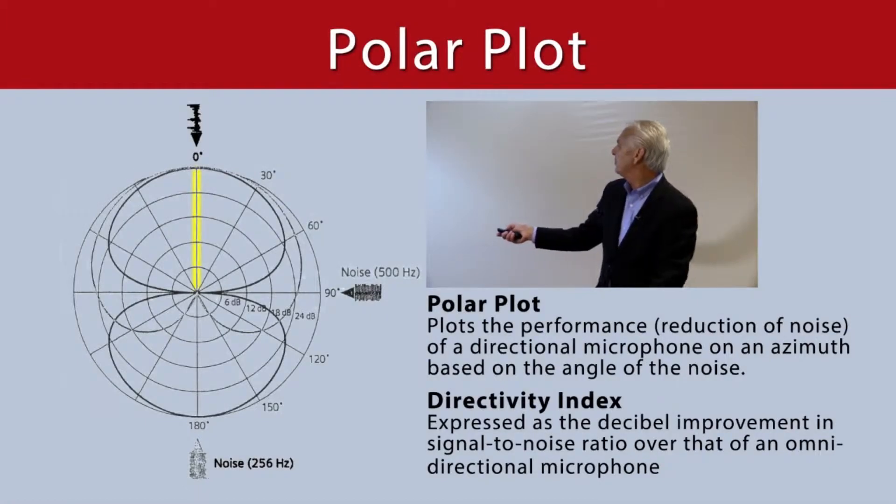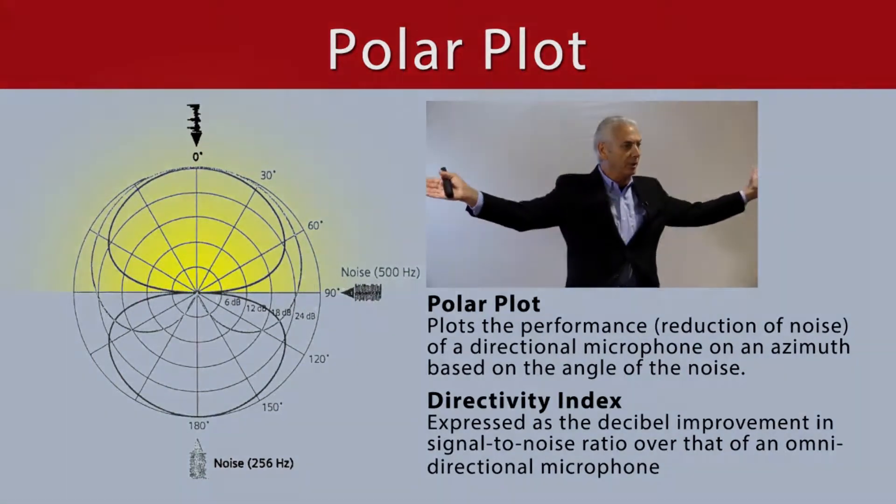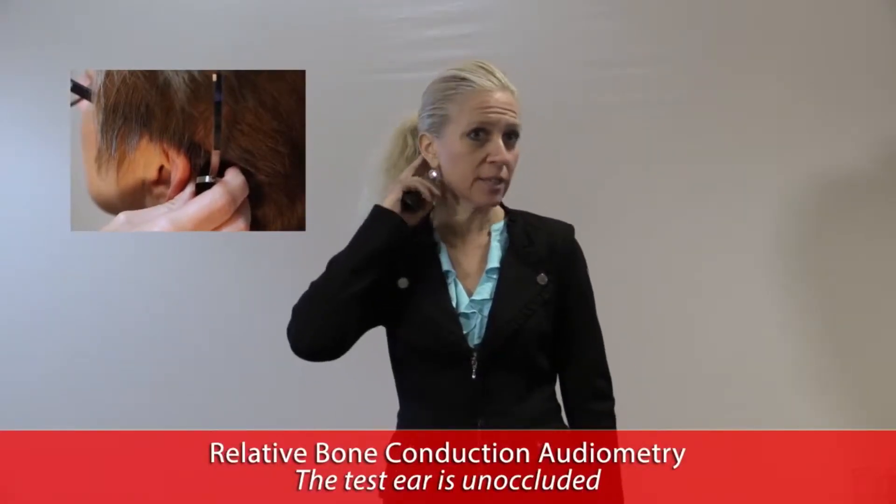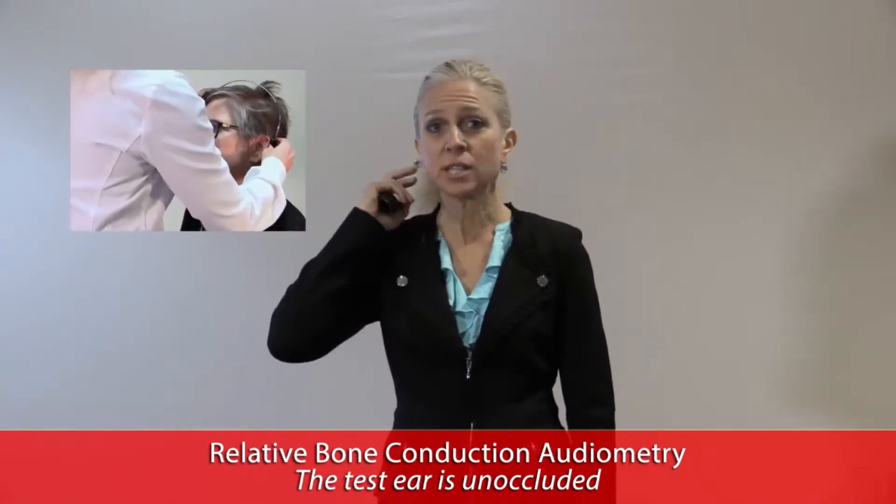There is absolutely no attenuation from 90 degrees. In the United States, we utilize what is called relative bone conduction audiometry, meaning that when we test the test ear — the ear that the bone oscillator is behind — that ear is unoccluded.